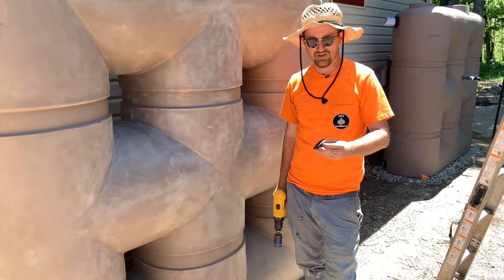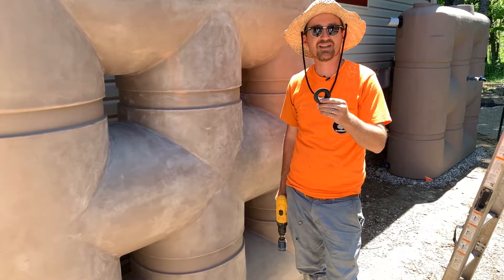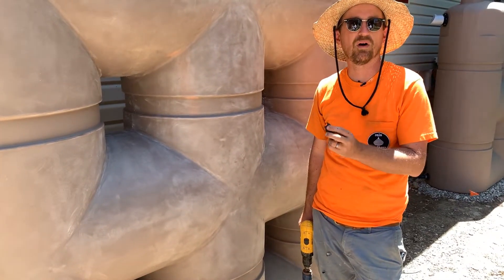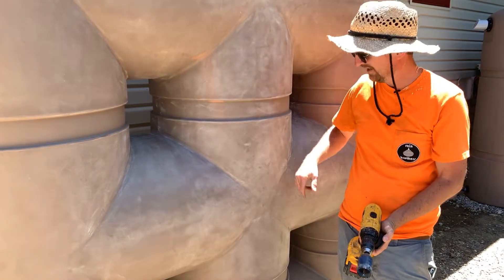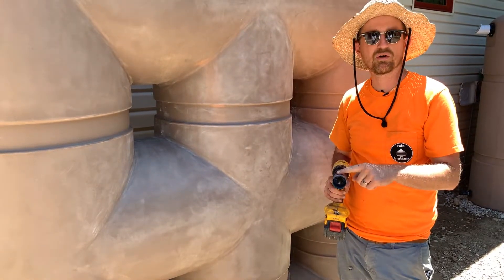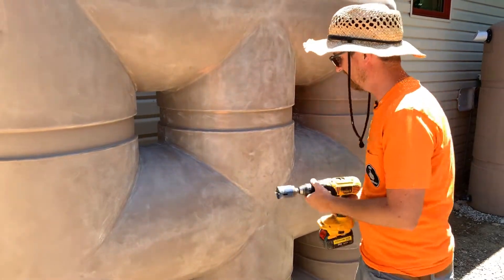The next step in installing the tank is putting in our tank penetration gasket. This is to get a pipe through the tank wall in a watertight manner, and we can set this gasket on any relatively flat surface on the tank. I've made a mark ahead of time and I have an inch-and-three-quarter hole saw for our 1-inch tank penetration gasket.